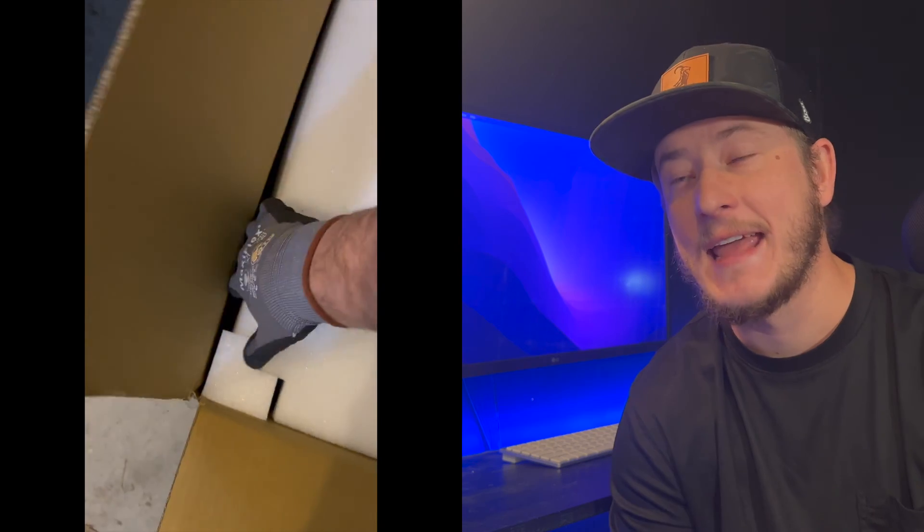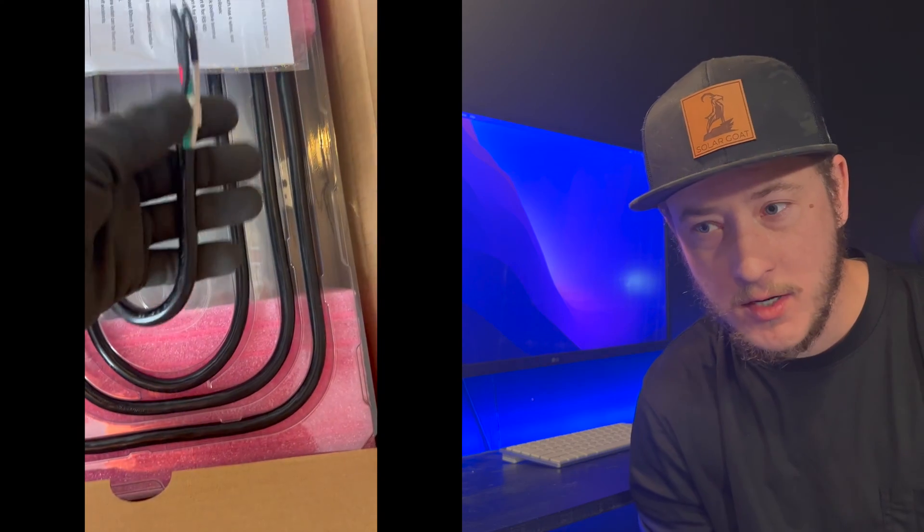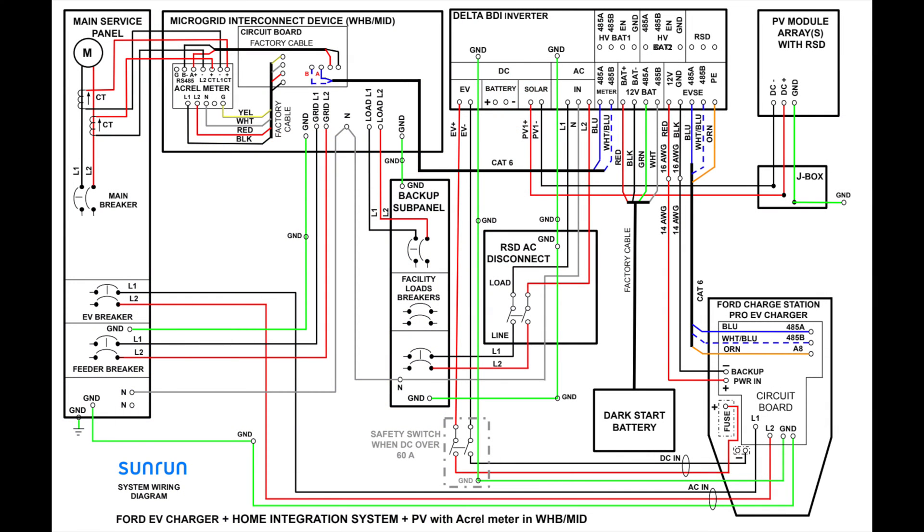The components in this system for a full backup setup are going to be, of course, the Ford charger, what's called a micro interconnection device, a bi-directional inverter, and a dark start battery. Optional with that setup is an LG battery or batteries, and then of course solar panels. Ford and Sunrun managed to put together the world's most confusing electrical plans, which is not helpful because this is a really hard system to wrap your mind around as far as what connects where and how it is custom made to your home. I want to walk you through how this goes together.